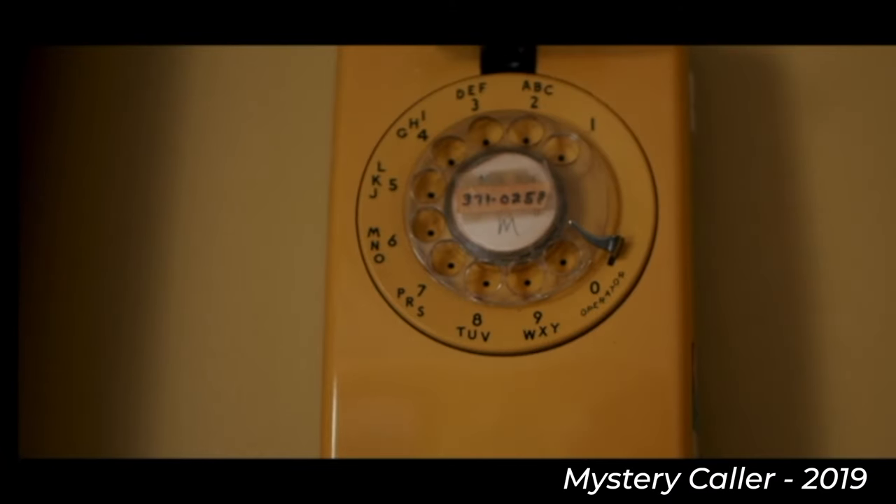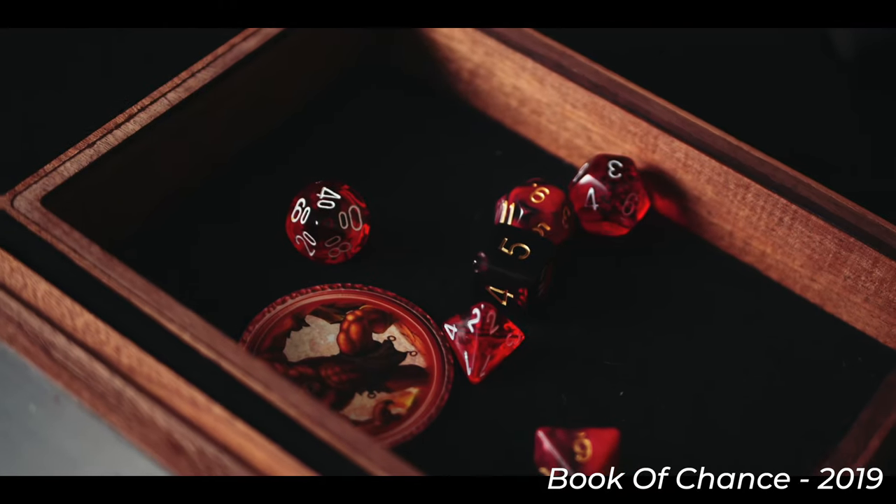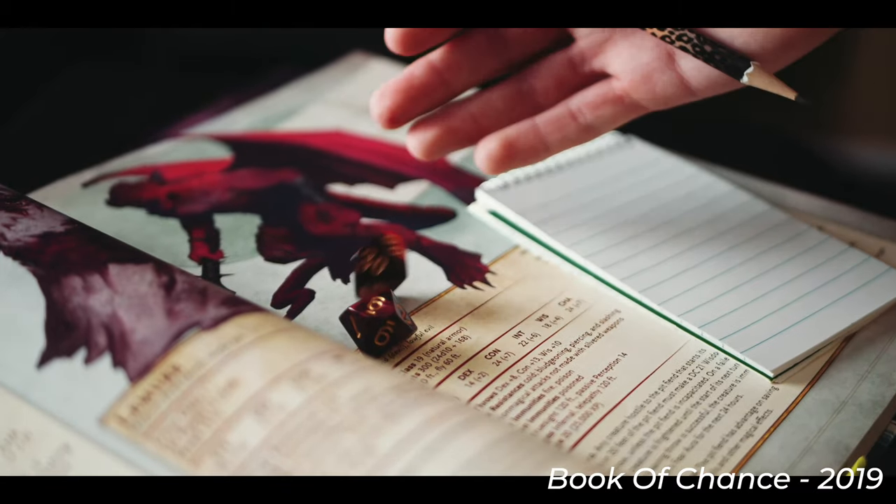I'm thinking the four to five minute range is probably just about right. I can probably be done with this in about two to three weeks. Now I just need to write the story.